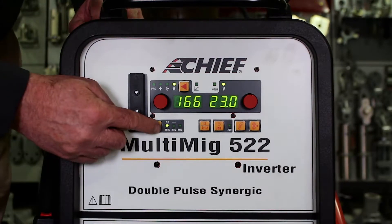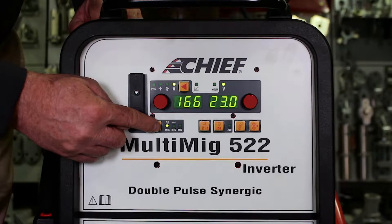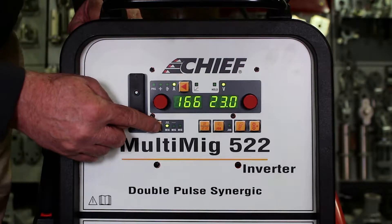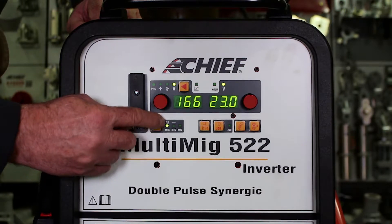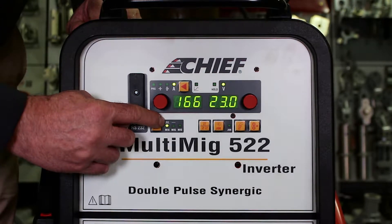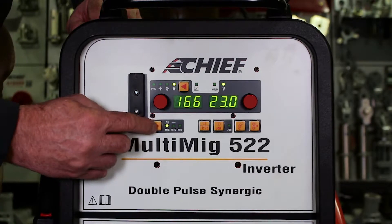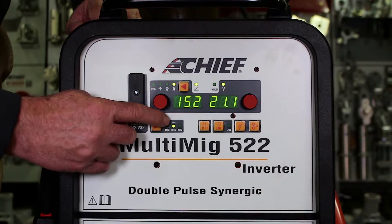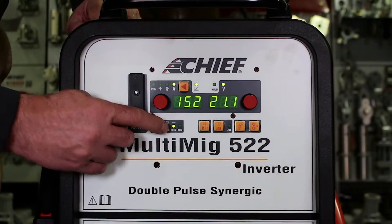This key is function key AO. It changes the welding process that we are using. With the light all the way to the left we are in pulse MIG mode. Toggling function key AO to where it shows a straight line and says MIG, we are now in synergic MIG mode.